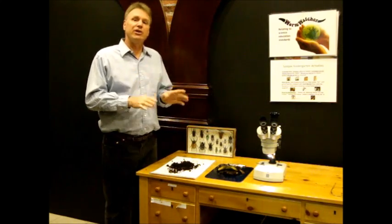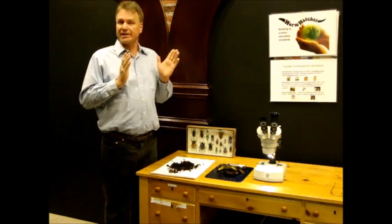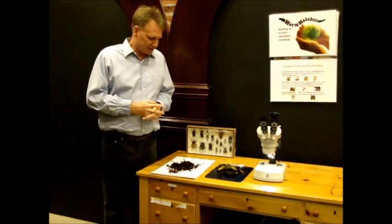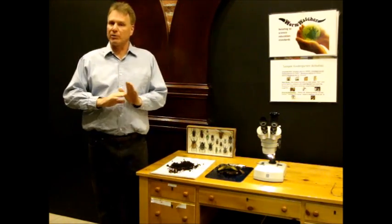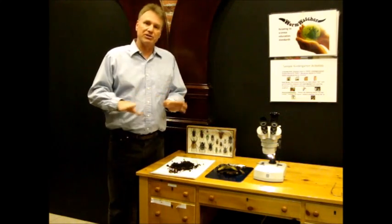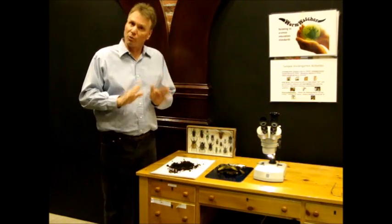The good news is that the insects and other arthropods living in your compost worm bins are not going to escape, they're not going to invade your fruits and vegetables, they're not going to get into your pantry, they're not going to cause you, your family, or the worms any harm at all.